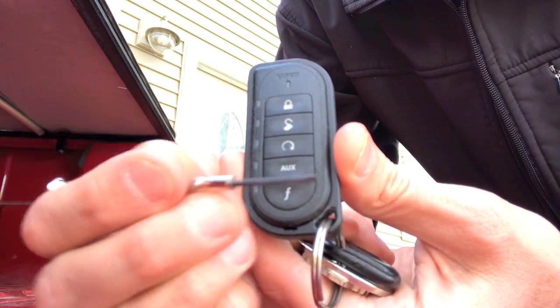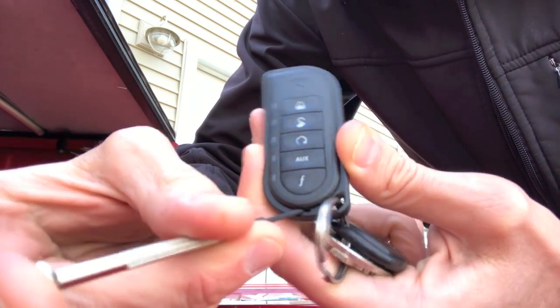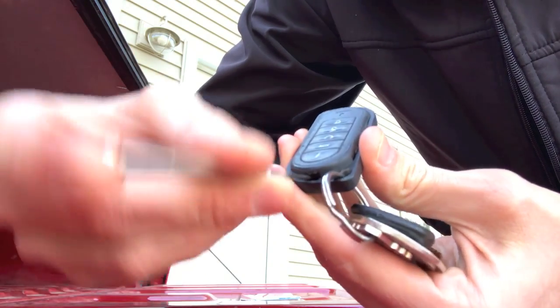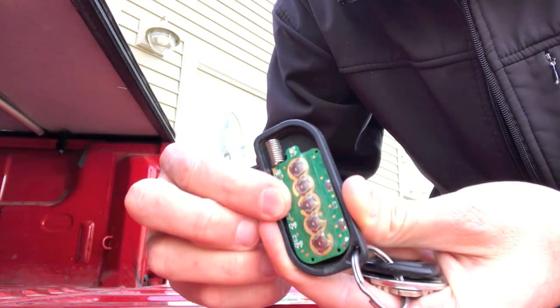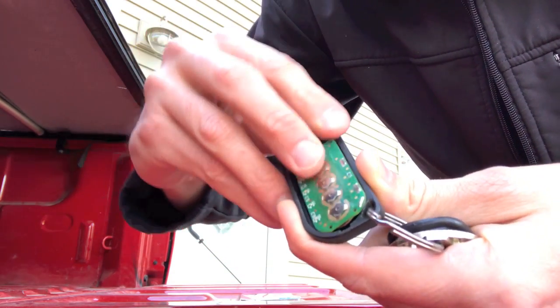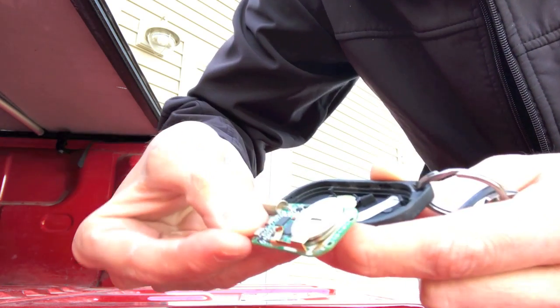Grab a small flathead screwdriver and insert it into that little slot, and carefully and slowly twist it up. As you can see here, from here you can grab it with your hand — be very careful as it comes out. That's what it looks like, and it's spring-loaded, so just by pushing the spring down I can pull this over.